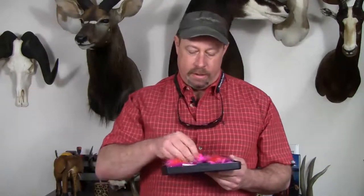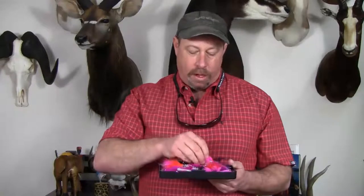All the ingredients to entice the silver to strike. And often times those morning sessions on the Kanektok are just an absolute fish fest. You make ten casts, you hook eight, you land seven. Your next ten casts, you hook seven, you land six. If you're unlucky, you land four. If you're lucky, you get them all.